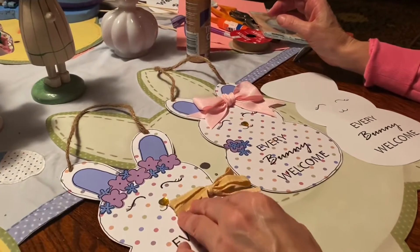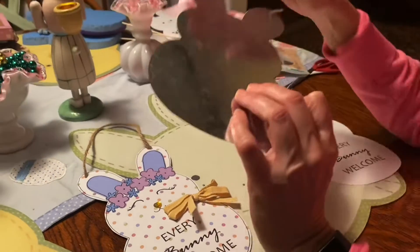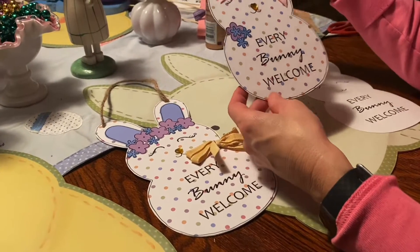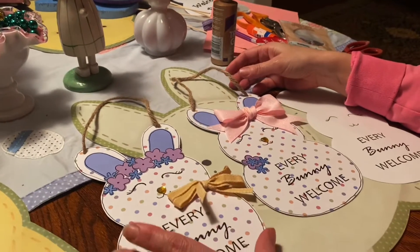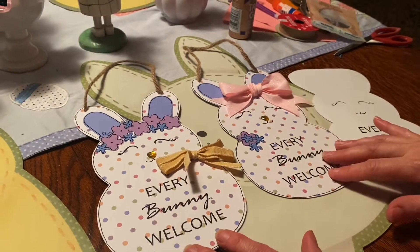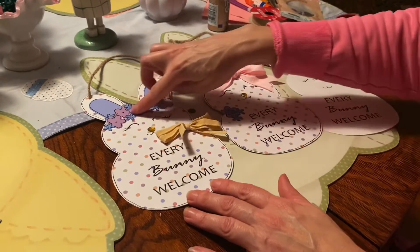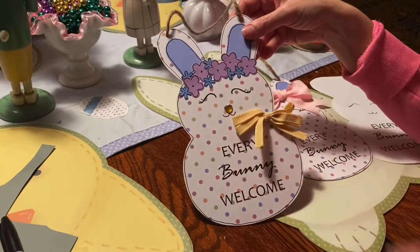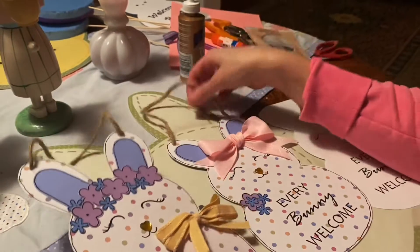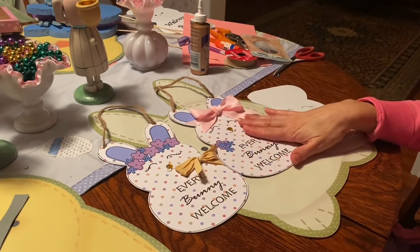I just wanted to post this follow-up video to my Peeps video. This is using the same hanger that I got at the dollar store for the Peeps decoration. I just wanted to share yet another idea using the same techniques — printing your lettering on the printer and then drawing in your face. The flowers here kind of match the flowers I did on a bunny project on the small wooden bunny heads, and this one I just added a bow.